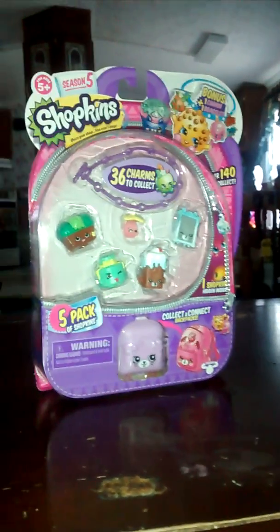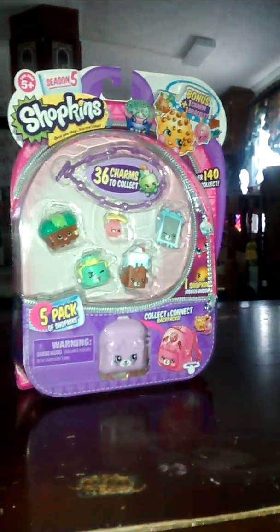Reena, and here's my mom. Say hi. Hi. So today we have a season five five-pack of Shopkins, so let's get opening that.